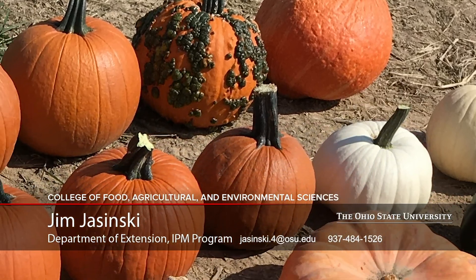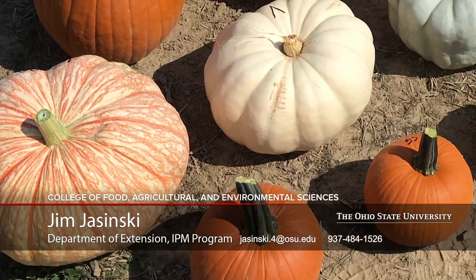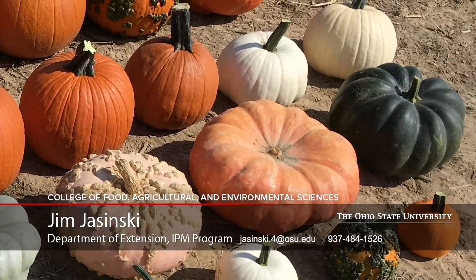Well, that was a quick review of the 2019 pumpkin and squash hybrid trial at the Western Ag Research Station in South Charleston, Ohio. I hope you saw a few interesting pumpkins or squash that you might try in 2020. And if you have any other questions about the trial, please give me a call at the office or send me an email.